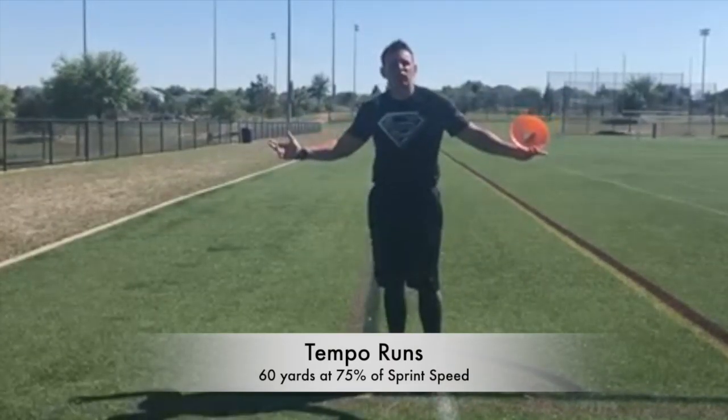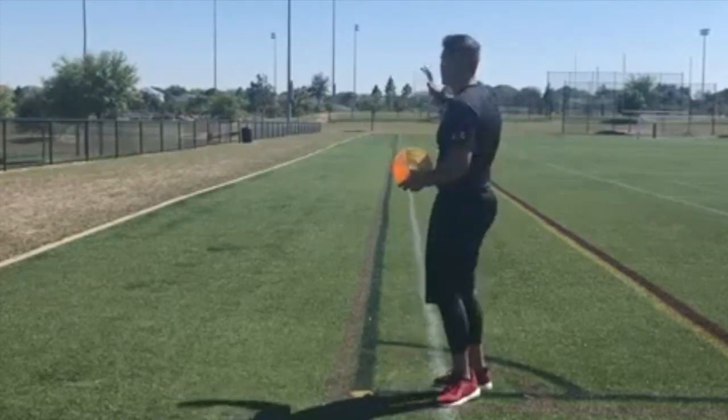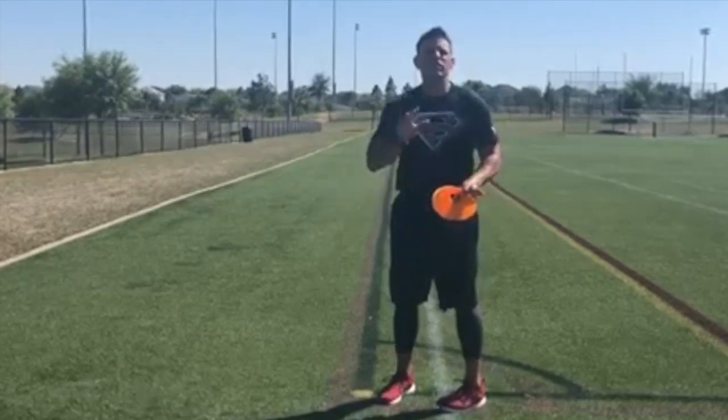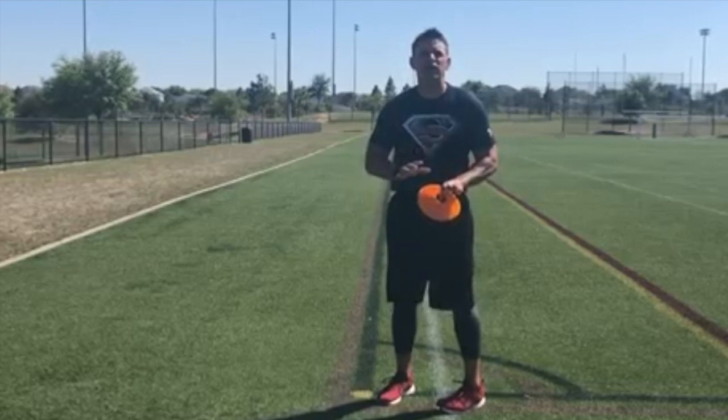Hello parents and welcome to Orlando, Florida. I happen to have the lovely pleasure of being here on this nice beautiful turf field. You can do this in your backyard, you can do it over at the gym — it does not matter.